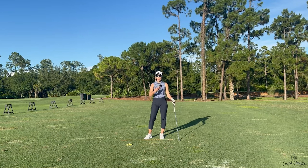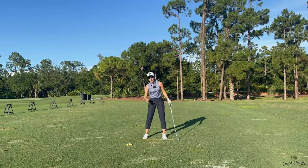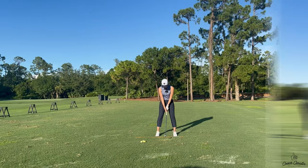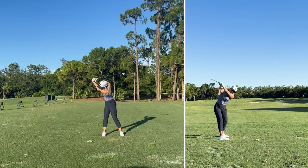So to recap: one piece takeaway, hinge your wrist, fold your arm, turn your shoulders - and then we're going into the downswing. In the downswing, I'm going to start at the top of our backswing and put these four pieces into motion. We have our one piece takeaway, we have our hinge, we have our fold, we have our turn.